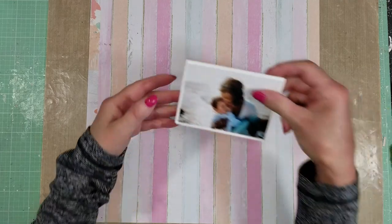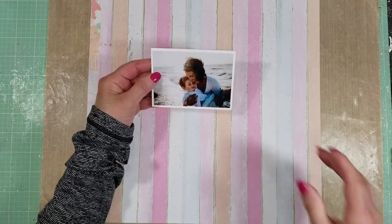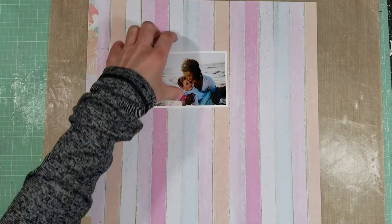It is a mixed media page with a beach theme that I created with the July limited edition kit. I just love this side of the paper — look at these vertical lines with these soft colors. And it is my principal photo. I will create a multiple photos layout today.